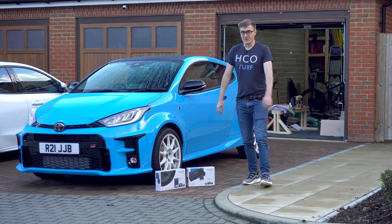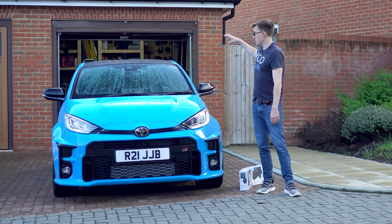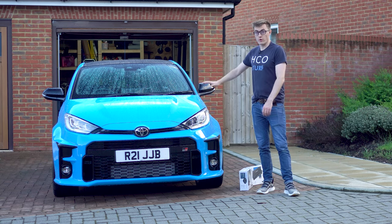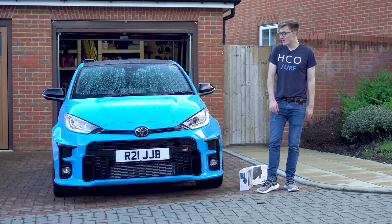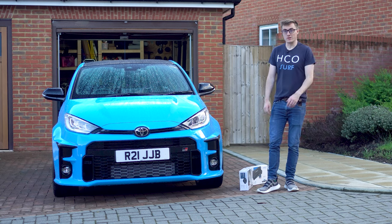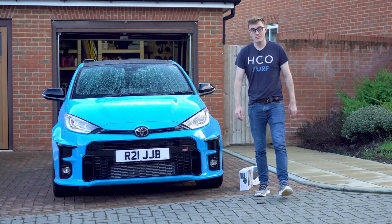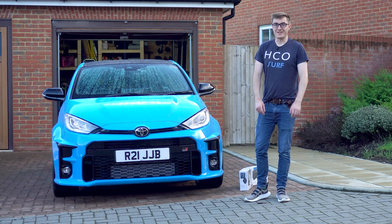I will do a part two when we install the woofers and tweeters and get it all programmed up so it sounds awesome. In the meantime, if you enjoyed it give it a thumbs up, and if you want to see more of me, the Yaris, and other car content, feel free to subscribe. I'll catch you in the next one.